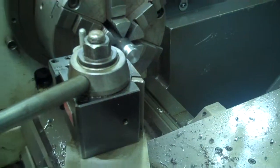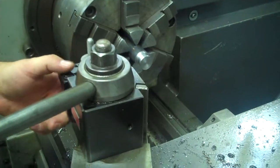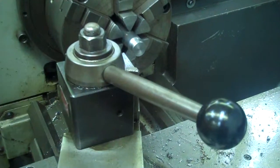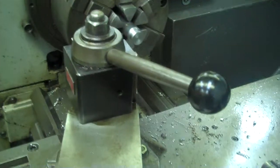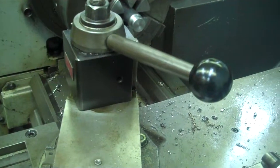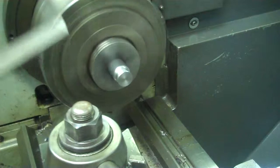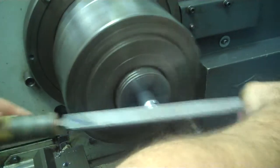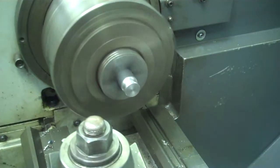The next step — I'm going to remove my tool because I'm done turning. I'm going to take my file, lower my RPMs a little bit, and go ahead and file my part to get the burrs off the outside edges. I can also hit the angle of the part that I just machined with the file if I want.